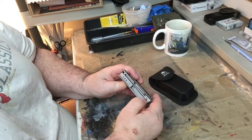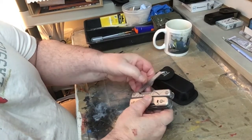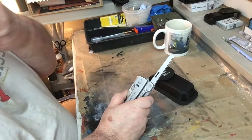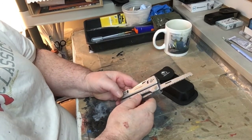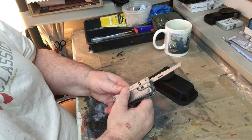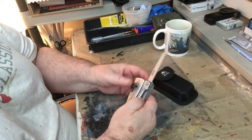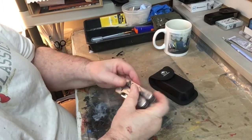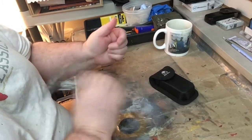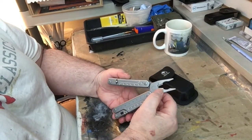On this side there's a nice saw — it's a good saw and it sharpens very well, the teeth and everything. You just push the liner lock in like that. This tool is really cool and it's got wire cutters too.